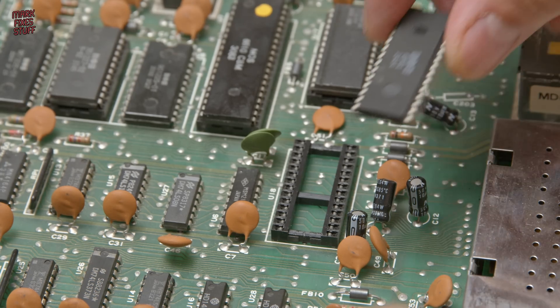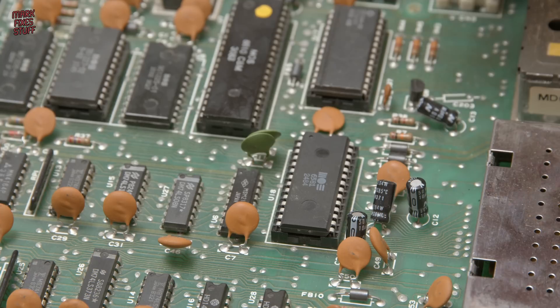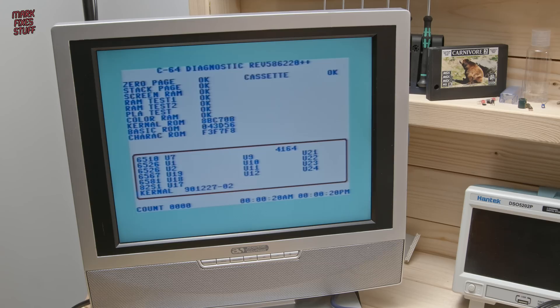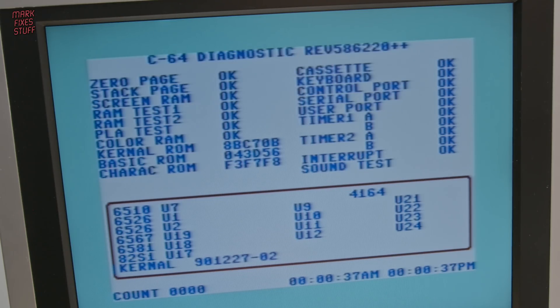Now obviously I've powered off the machine before I install it. I really like the SID chip — I think it's one of my favourite sound chips from the 8-bit era. Let's power on and run the diagnostics again. And everything looks absolutely fine. So just changing the SID chip for a known working SID chip seems to have cleared all those errors, and it's got its voice back.